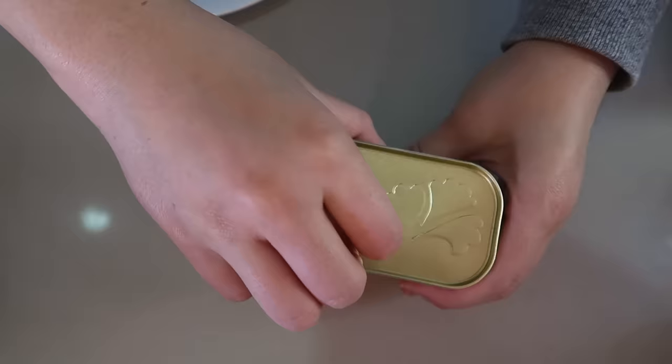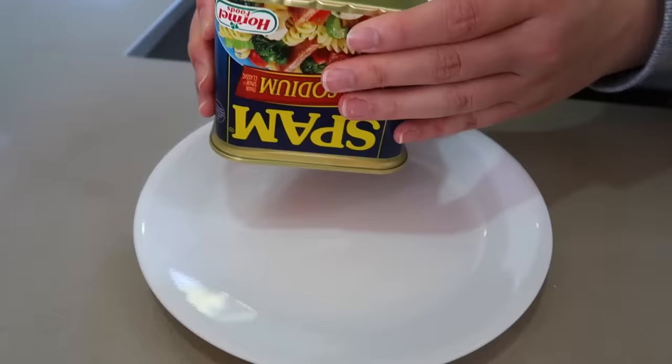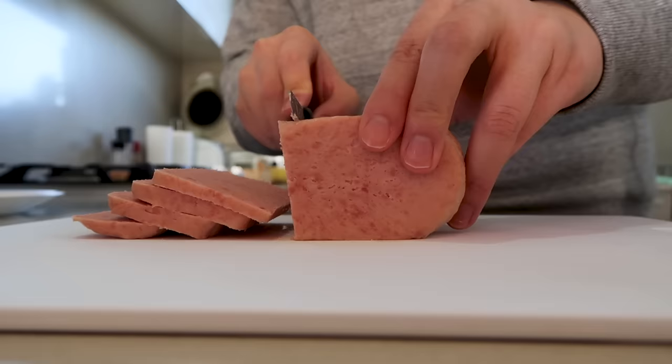Crank open a can of Spam, and to get it out you can either run your knife around the edges or you can gently squeeze the sides. But if that doesn't work, just hit the bottom of the can a few times. There we go.